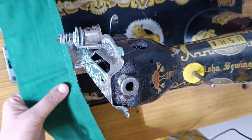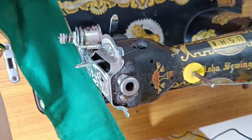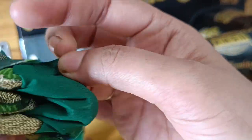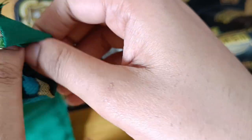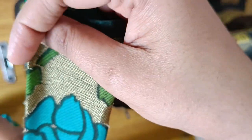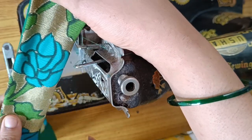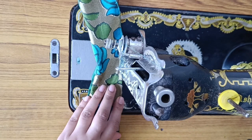I already cut it like this. You need to cut it like this. When you turn it over, you can cut it. Use the same fabric and cut it like this. I need to cut a little bit more.